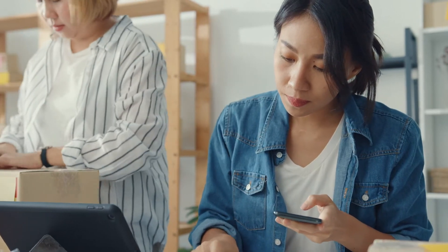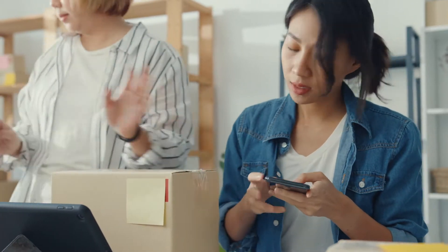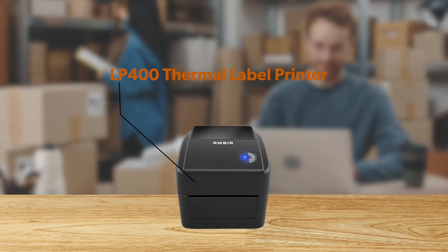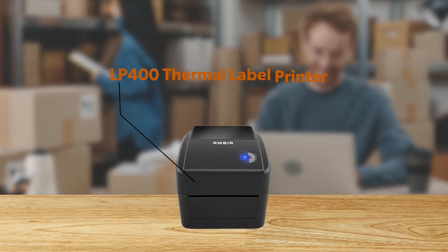Are you looking to scale your business for growing customer demand and increased capacity? Learn how the Amber LP400 Thermal Label Printer can help you achieve both these goals.